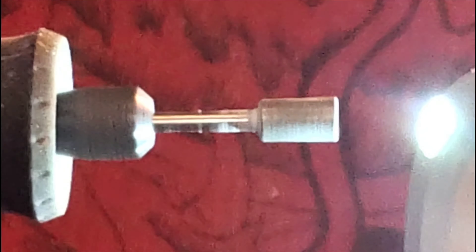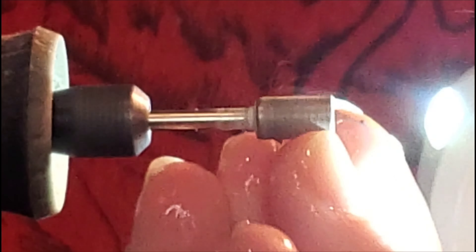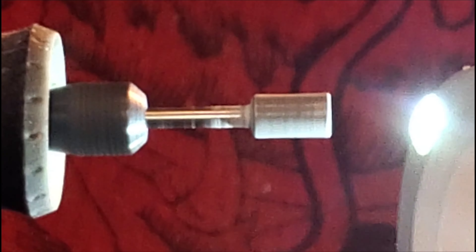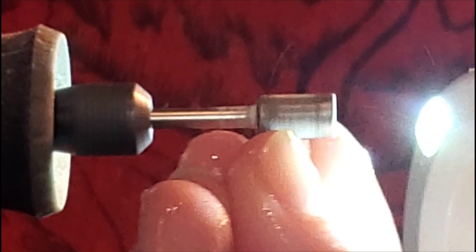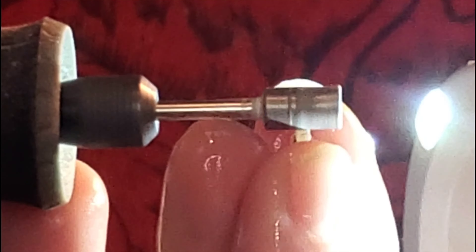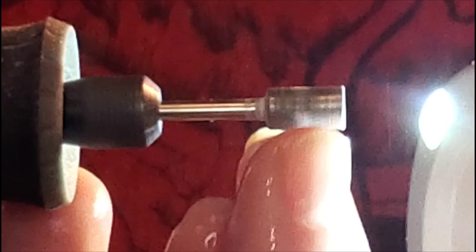The natural fractures at first honestly threw me off. I wasn't sure if it was going to crack apart or if they were healed fractures. It did turn out that they were healed fractures, so I was able to keep it together and get a nice stone out of it.